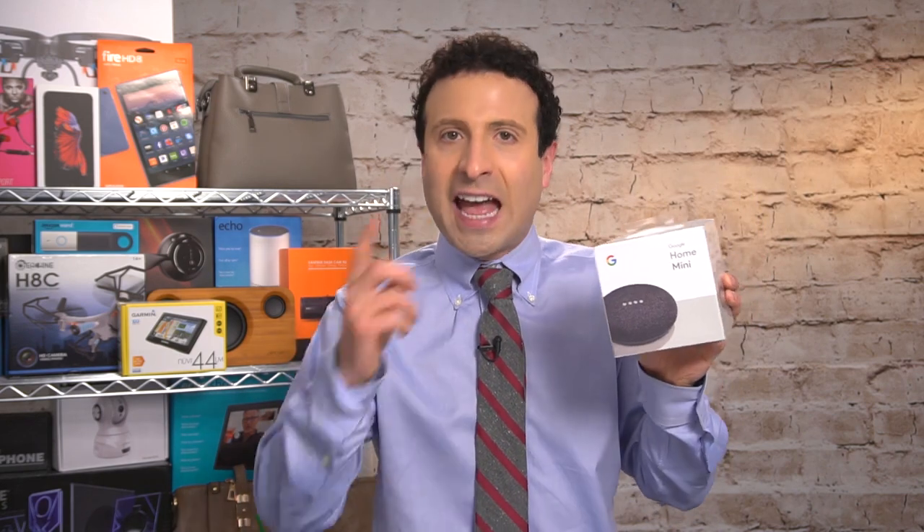Hi, I'm the YouTube Deal Guy, Matt Granite. I usually flag massive deals for you right here, but I'm obsessed with tech. In all of my unboxings and comparisons, and in a prior video where I showed you how I made my whole home smart, a lot of you have been asking to see the Google Home Mini up close — and more importantly, how does this compare to Alexa? I'm saying that quietly because you might want to mute your Alexa if it's in the room. Let's start by unboxing the Google Home Mini before I give something big away.